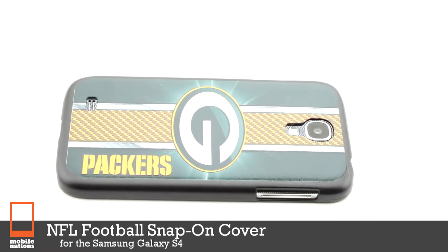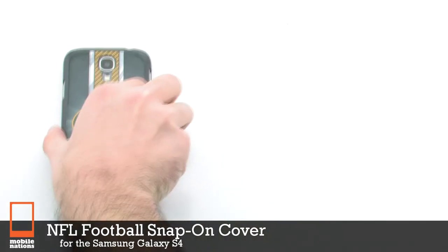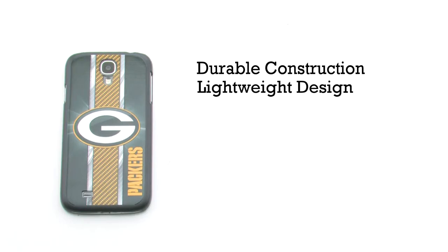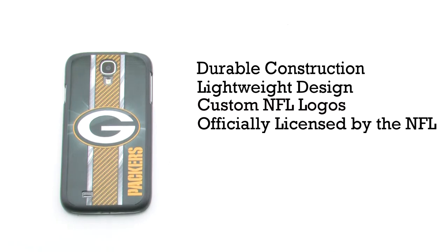The NFL football snap-on cover for the Samsung Galaxy S4. The snap-on cover features a durable construction, a lightweight design, it provides custom NFL logos, and it is officially licensed by the NFL.